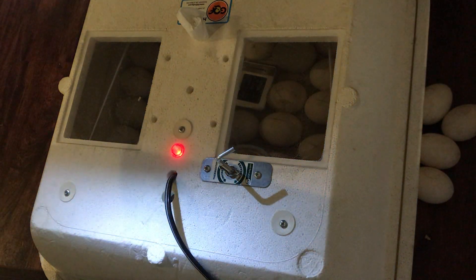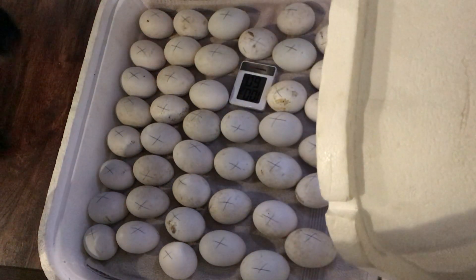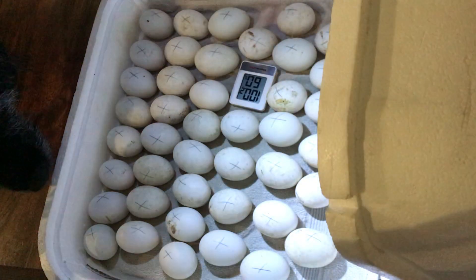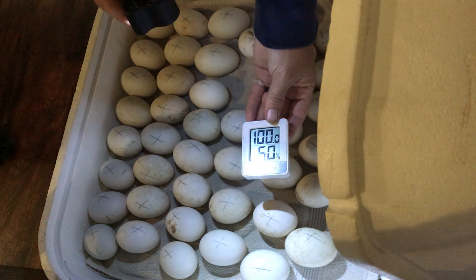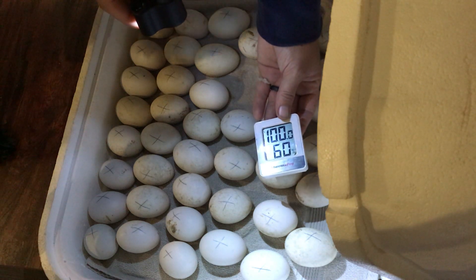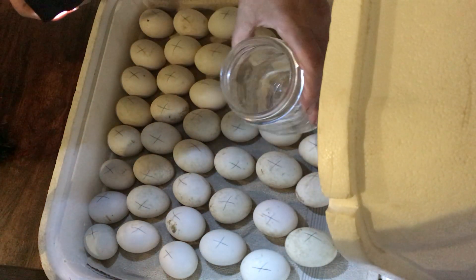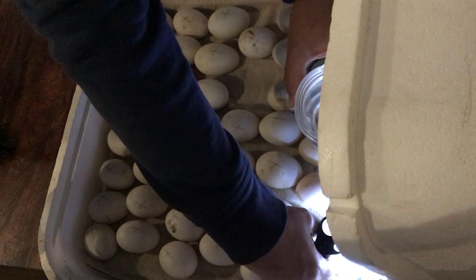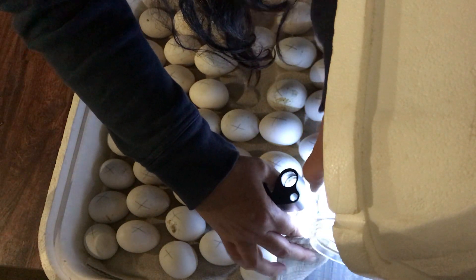I've been turning these three times a day and I happened to know there were 48 eggs in here. I know I said I wasn't going to count but it's hard when you're turning them every day — you just tend to count as you go. We have our little thermostat in here and it's 100 degrees in the incubator and the humidity is at 60%. So I'm going to add just a little bit of water this morning — I open up the corner and dump a little water into one of the trays.